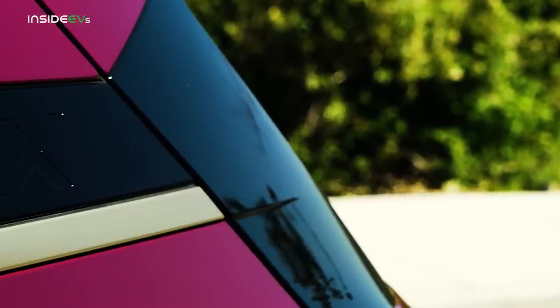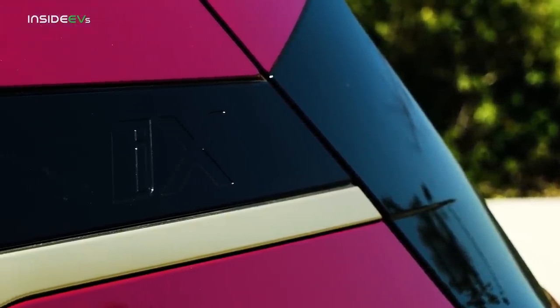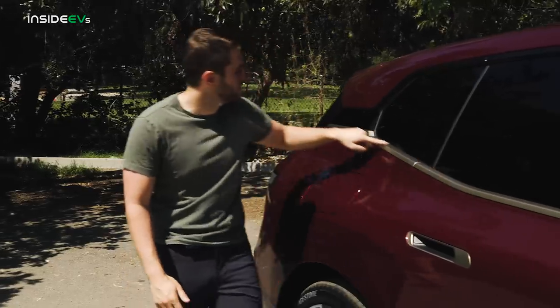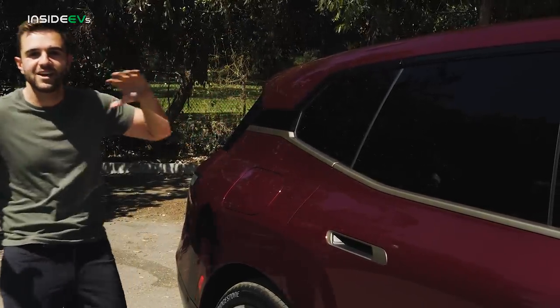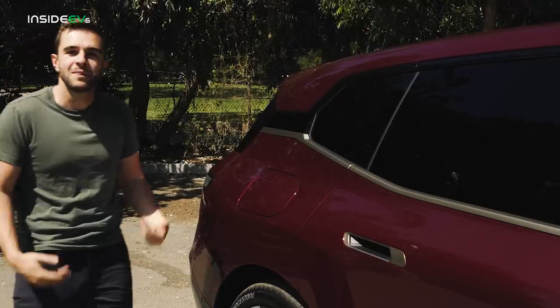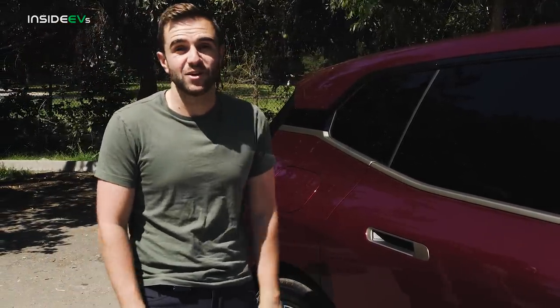Come along back to just behind the C-pillar, where they have this really cool iX logo baked into the side of the car. It's not just this that draws your attention, though, because both pieces of window trim run right into it. So naturally, when you're looking at the side profile, almost all of your attention goes right there. I don't think it's for everybody, but it looks very distinct and I think very cool.